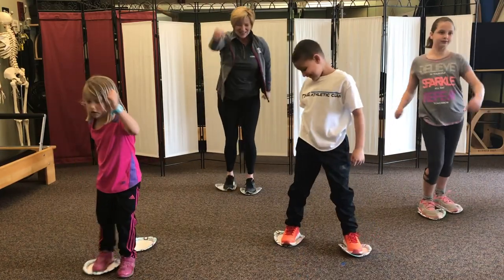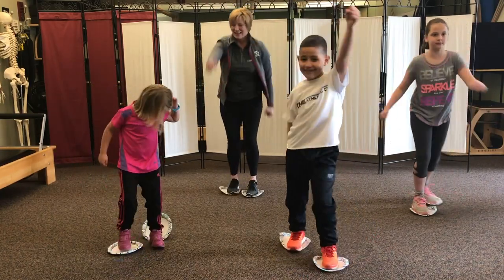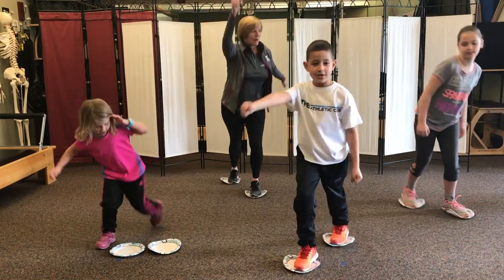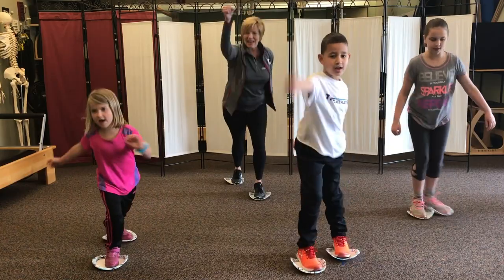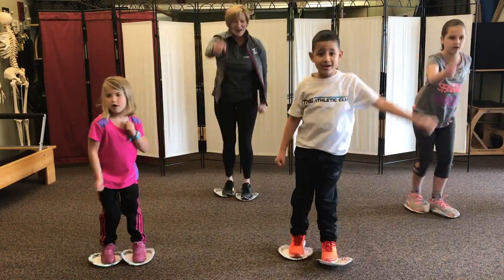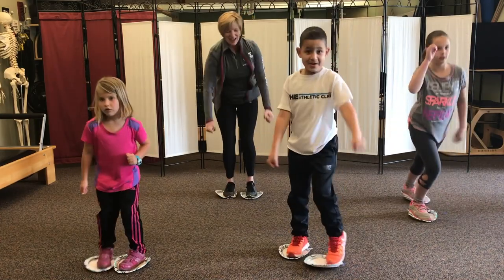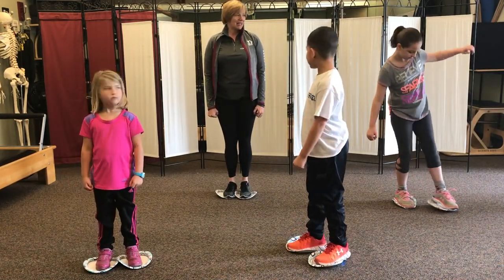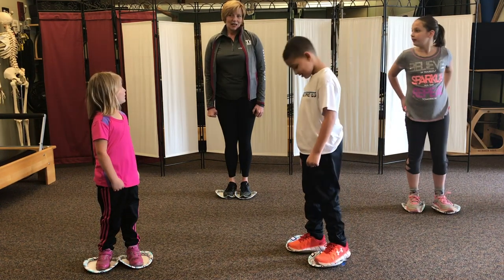Now we're pushing back, we're using our glutes and breathing. Get your planking — how many are we gonna do? Ten! Who's gonna count with me, forward and backwards? Nine, eight, seven, six, five, four, three, two, and one. All right, what do we do next? More twists? Jumping jacks?